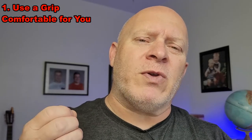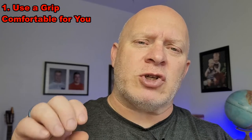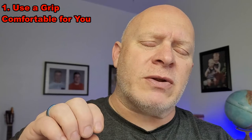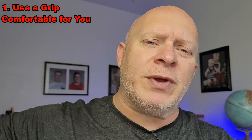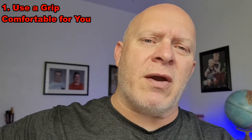Some general tips to use when properly gripping the dice. Tip number one: use a grip that's comfortable for you. When you have a grip that's comfortable, those dice should be tight together and square, and they should allow you to toss the dice comfortably down the table so they stay together as they're going through the air.